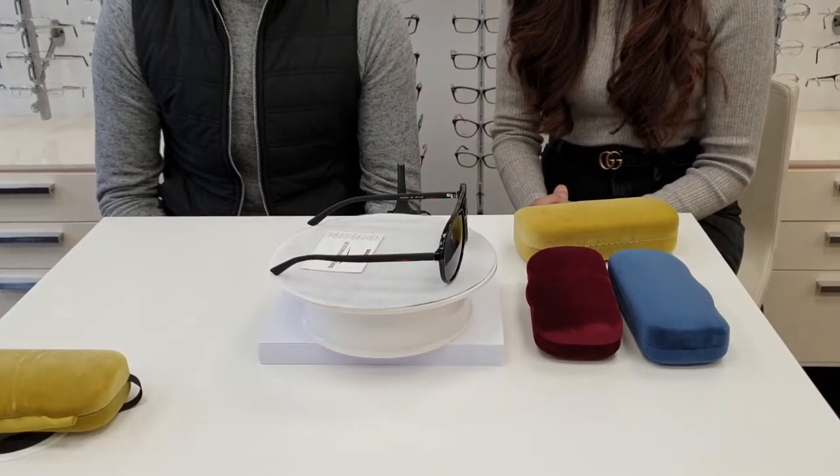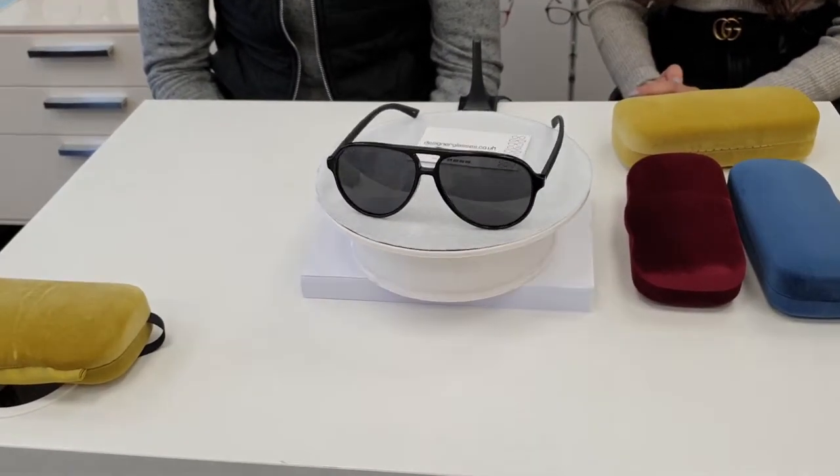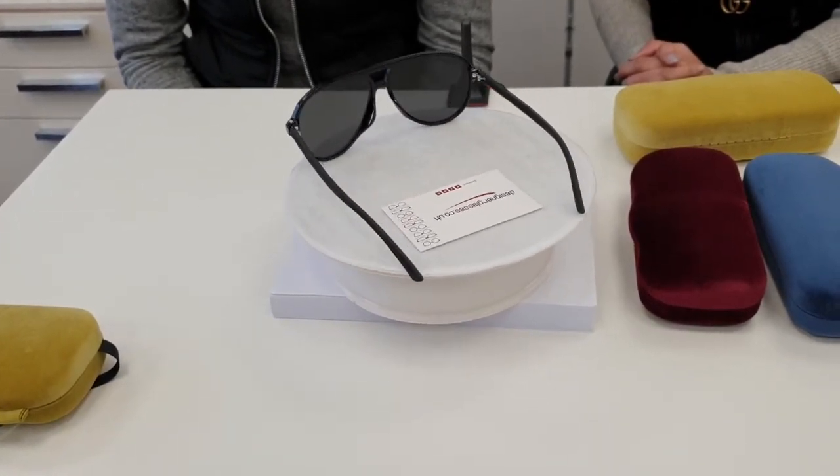The model number for these is GG0423SA. We'll just have a quick zoom into them — they are available in five different colors, and the color code we have for these ones is 001, which is a black grey.